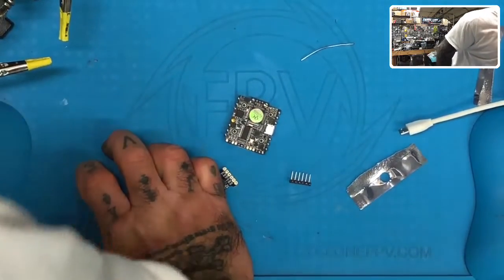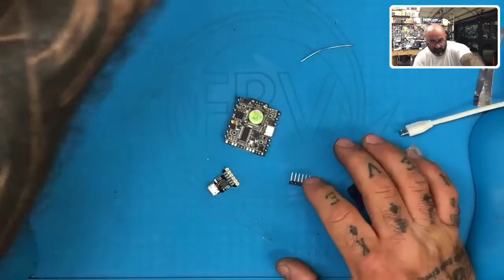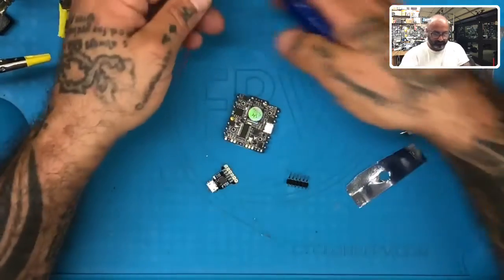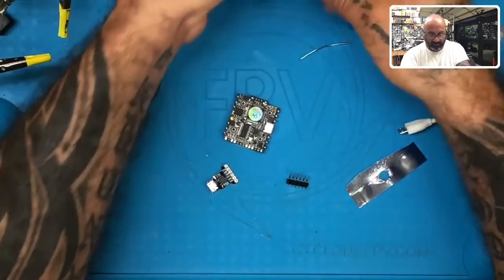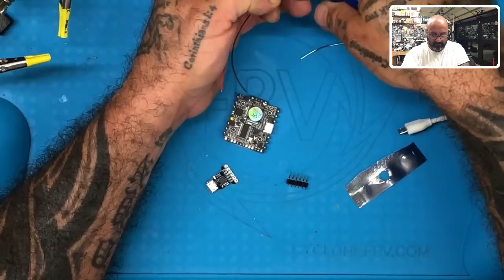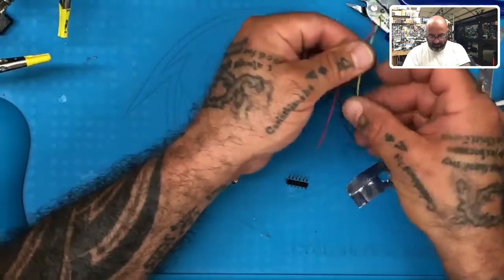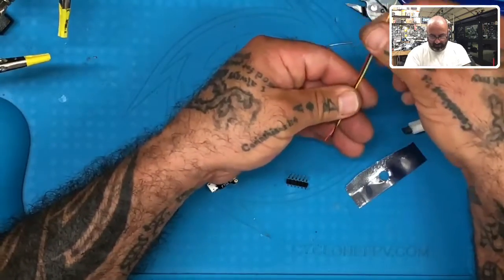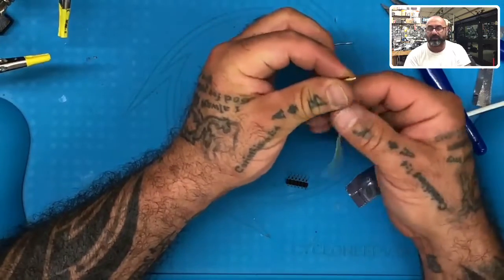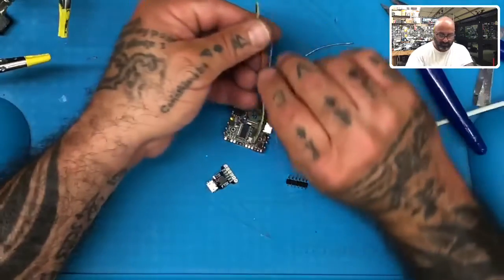So here's what we're going to need. I'm going to grab some wiring — don't need a lot. I'm going to grab some red for our 5 volt, some black for our ground, and yellow for our RX. This will be going to the RX on our flight controller. Yellow would be like an S-bus cable and that's always going to the RX — the receiving end. Then we'll take the blue and make that our TX.